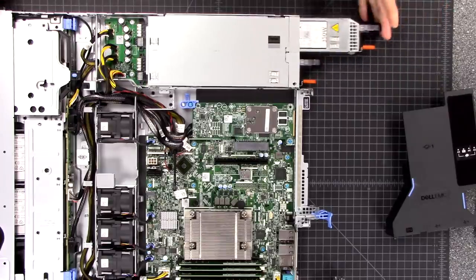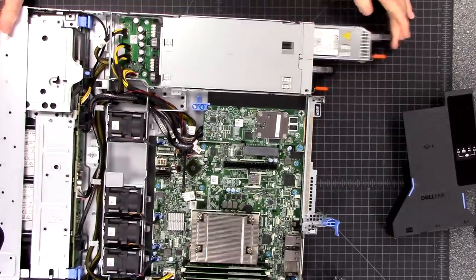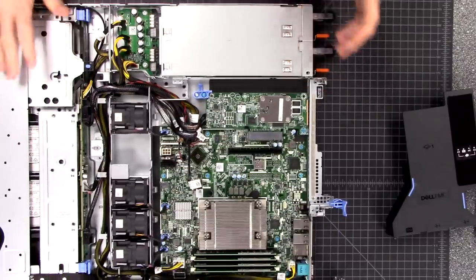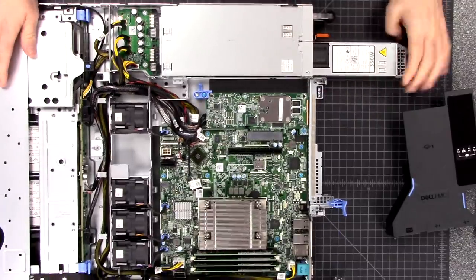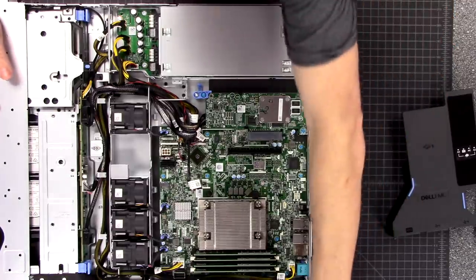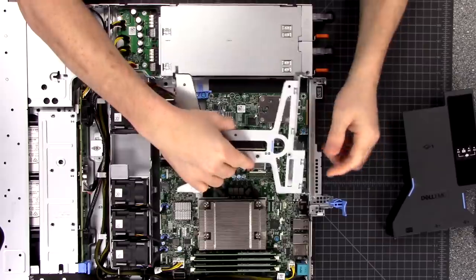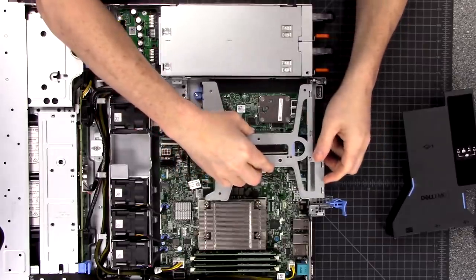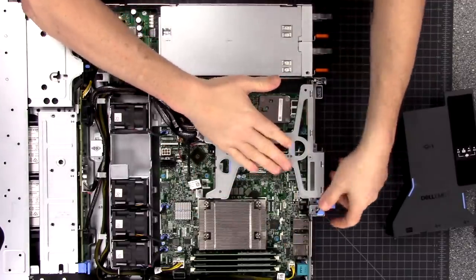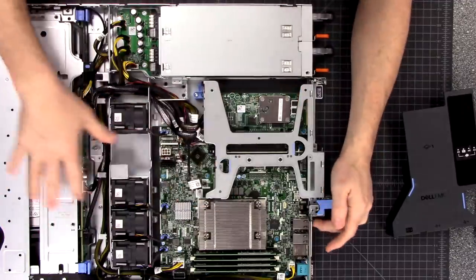It is a dual power supply for redundancy, because occasionally that is what happens with older servers - the power supplies will fail. These are hot-swappable, so you can just pop them out and have them in a redundant mode. This is relatively efficient when it comes to power, hence the reason these are only 350-watt supplies - this thing is not an absolute power hog and it doesn't run too warm. We also have the USB here, but you'll notice we're not using it - we'll get to that in a second.